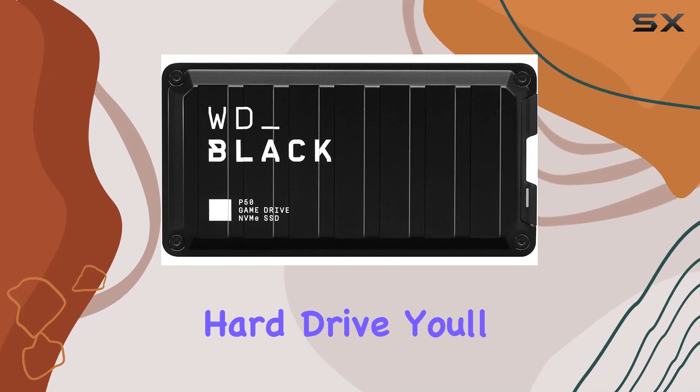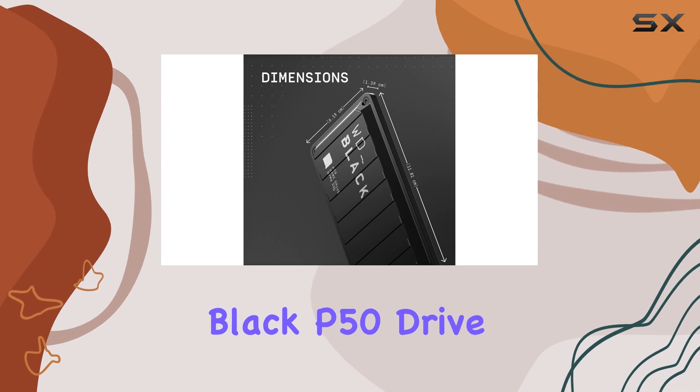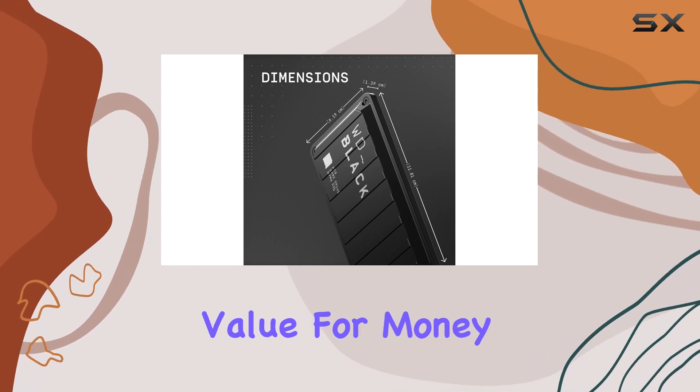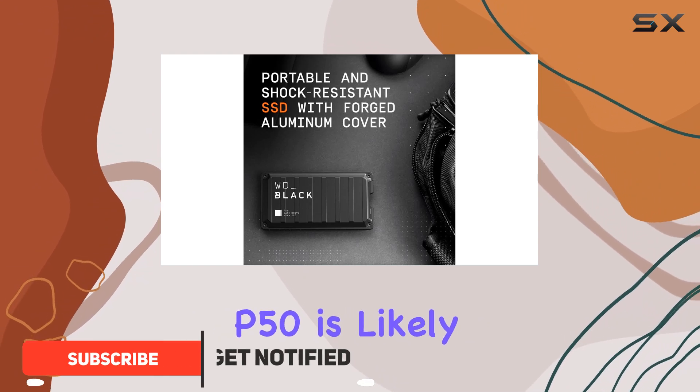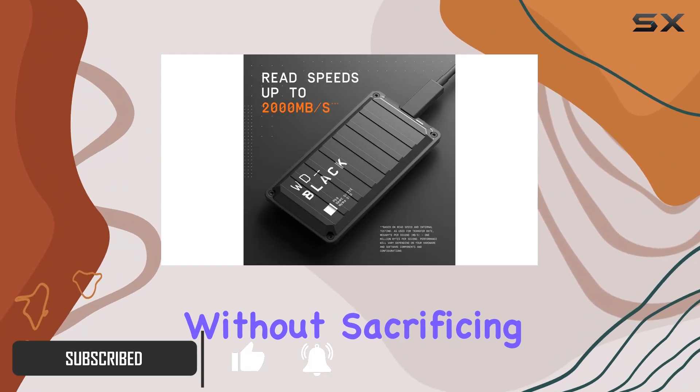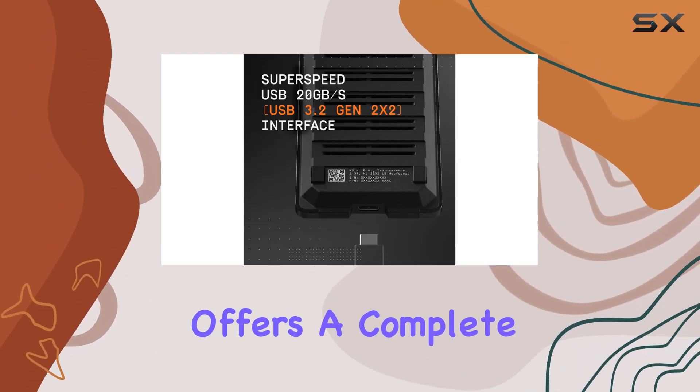If you're in the market for an external hard drive, you'll want to consider an SSD, and the Western Digital Black P50 drive offers excellent value for money. With the release of the P40, the P50 is likely to become even more affordable without sacrificing performance or specs.